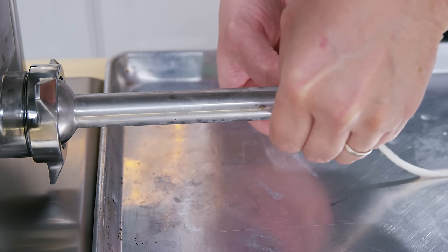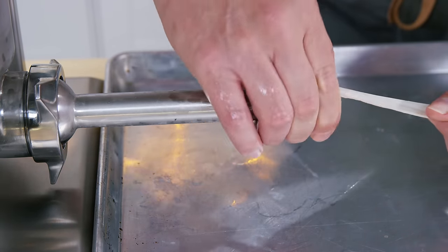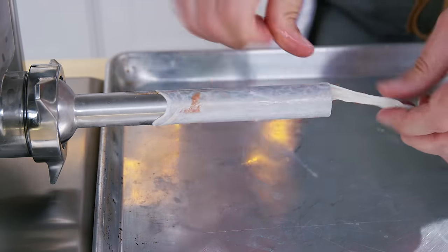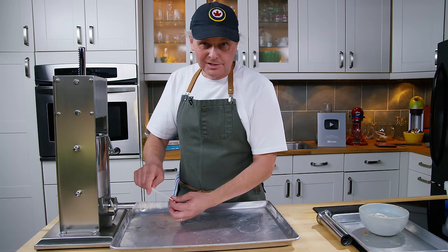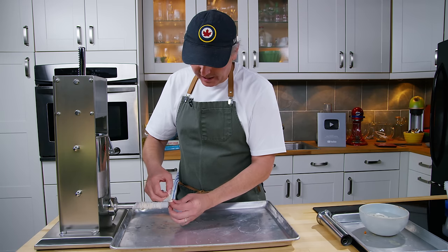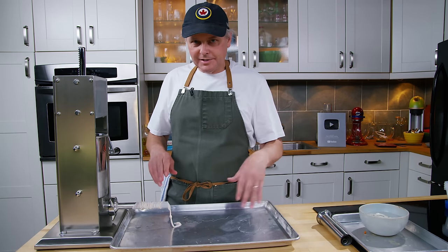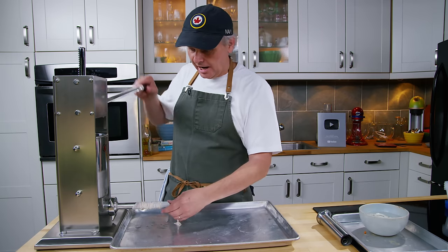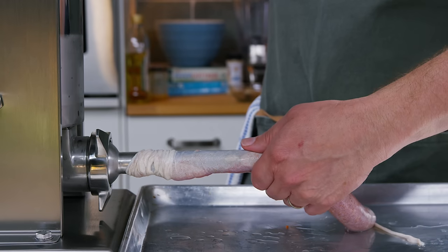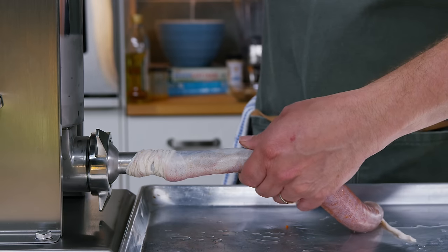If you're looking for a full sausage tutorial, I have one coming up in the pipeline. We make sausage quite a bit, and stuffing is the one part of the process I've never quite got the hang of. I do my best and see how it goes. I'm not someone who makes a lot of links — I'll usually make a much longer piece and turn it into a coil.